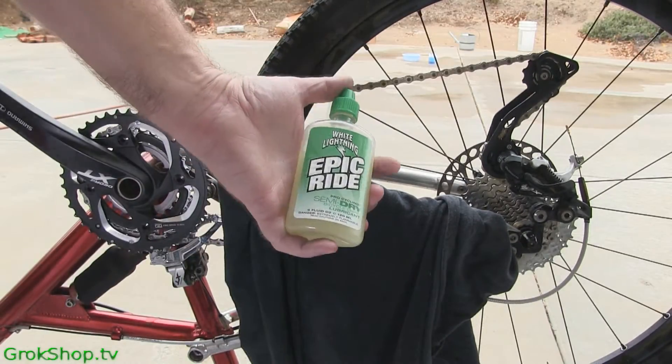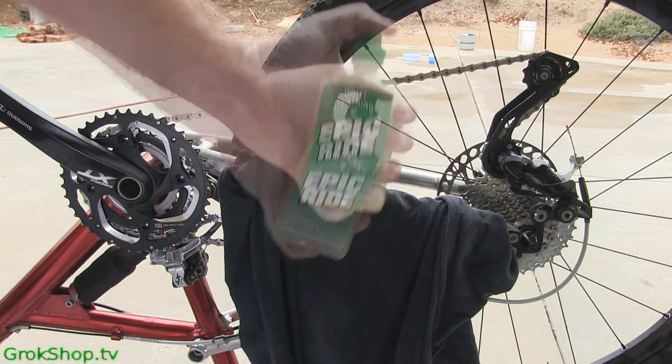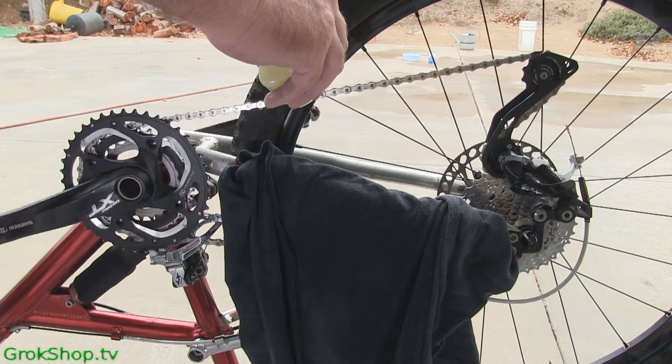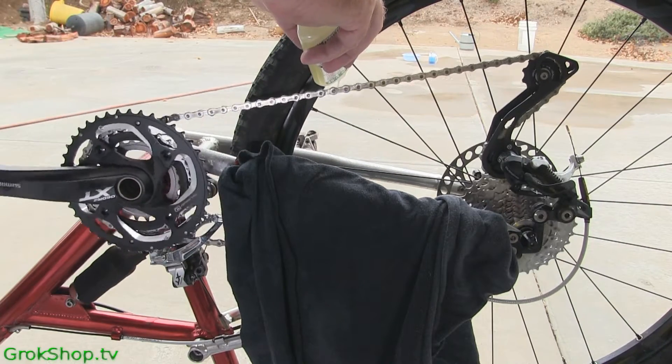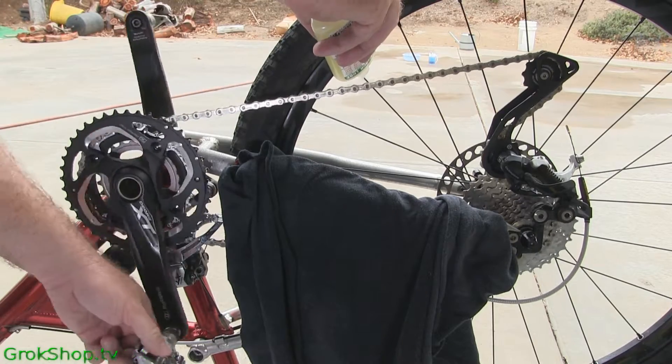After your penetrating lube, use some kind of dry or semi-dry lube. I use White Lightning Semi-Dry Epic Ride as a top coat. Basically the same process except this drips out instead of sprays. Just drizzle it on real good and when you're done, wipe off the excess.